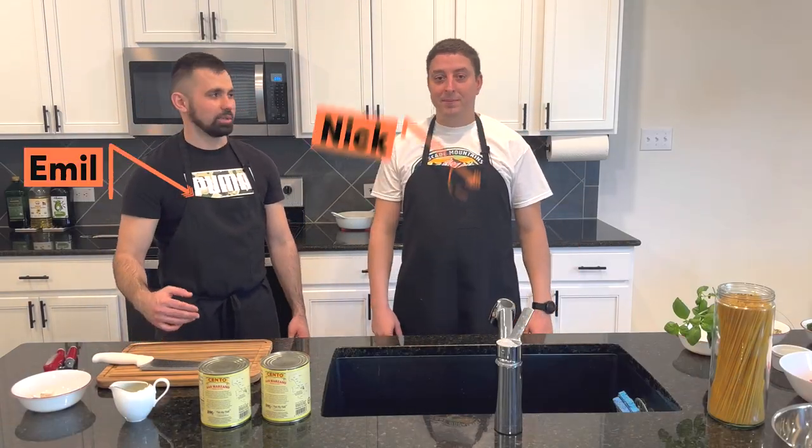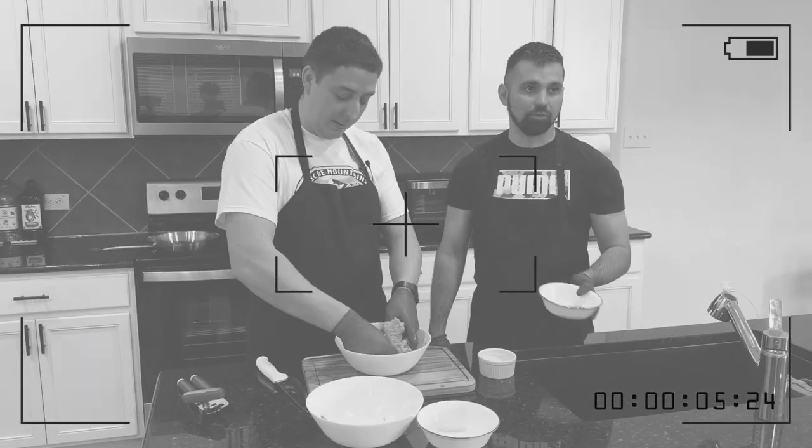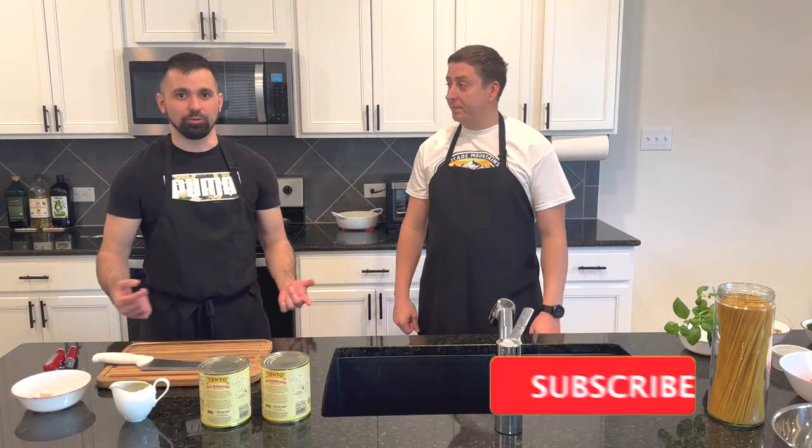Hello everyone! Today with you, me Emil. And my name is Nick. And today we're gonna cook pasta marinara with meatballs — our way, how we cook it at home.